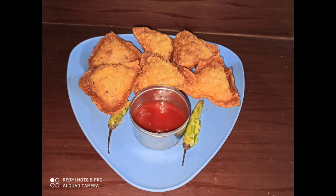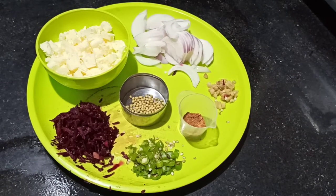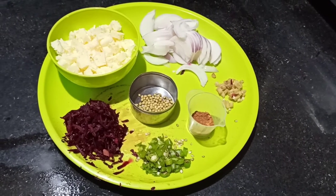I am going to prepare a lot of dietary samosas in this video. I am going to share the ingredients. The ingredients are: paneer, onions, green chilies, and beetroot.